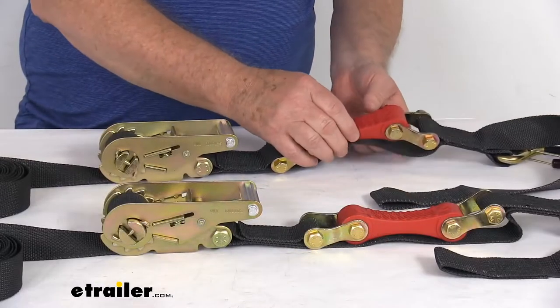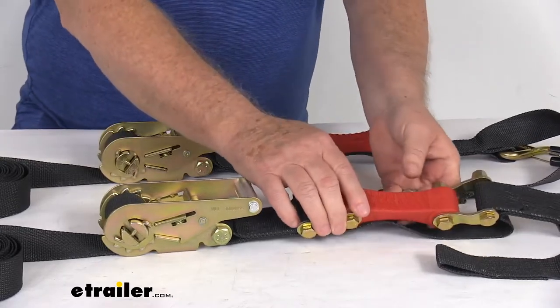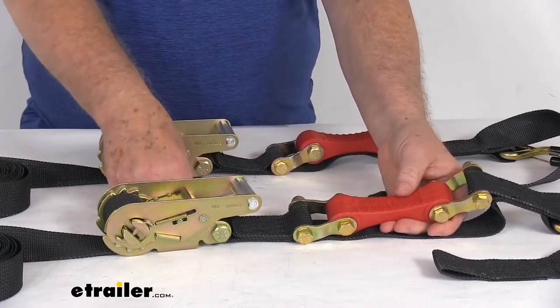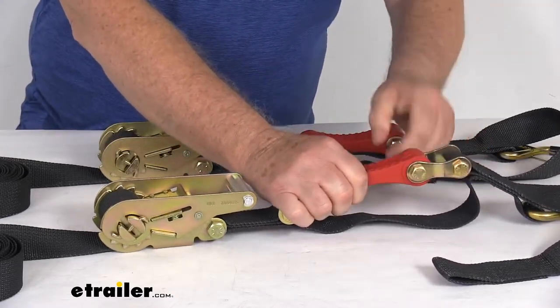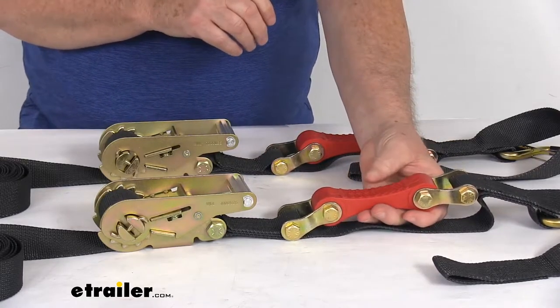I wanted to zoom in and show you the unique feature on these straps, which is this built-in urethane shock absorber right here. This is designed to help absorb any impact to ensure constant tensioning of the strap even as your load shifts. This shock absorber itself is a urethane-based material — it stands up to extreme temperatures, salt water, moisture, oil, and most chemicals.